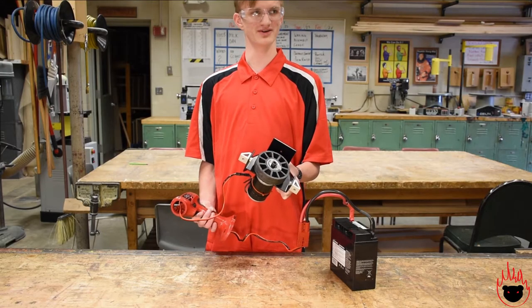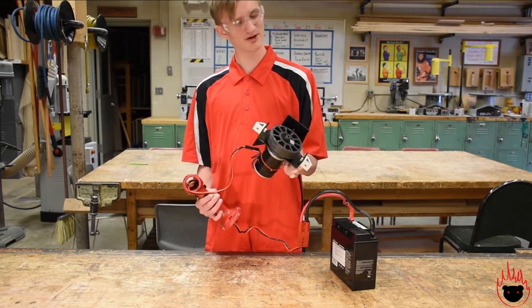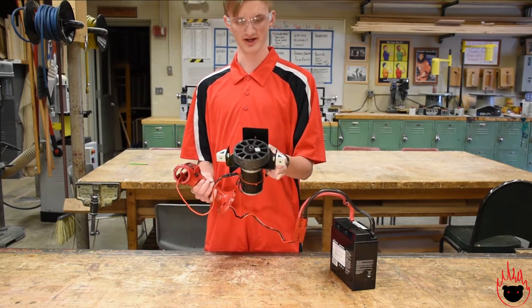Hello, this is Paul from FRC Team 2846, the Fire Bears, and today I'm gonna be showing you how to make an infinite power drill that can run your motors from just a battery.